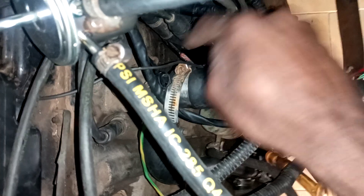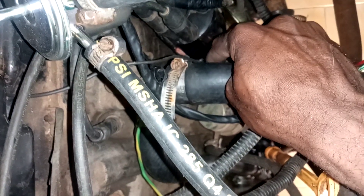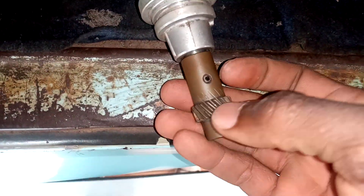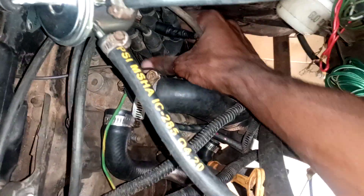If it is not pointing there, it means your distributor is not in line with the shaft right here. That means you did not put your shaft in at the correct timing mark. These are the distributor gears — they need to be in perfect alignment with the shaft lines.